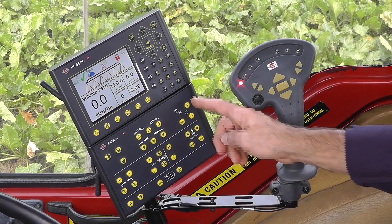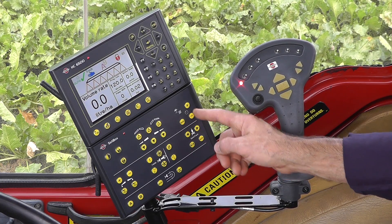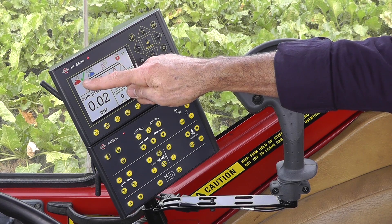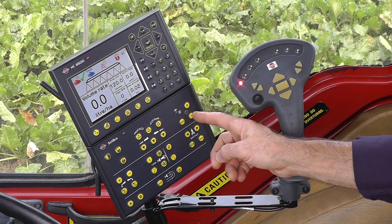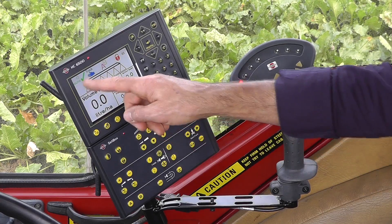The set box also has controls for the pressure regulation valve. If I push this, you'll see that the display has gone from automatic to manual, so here I'm manually regulating the pressure. By pushing auto, I bring it back to the auto function.